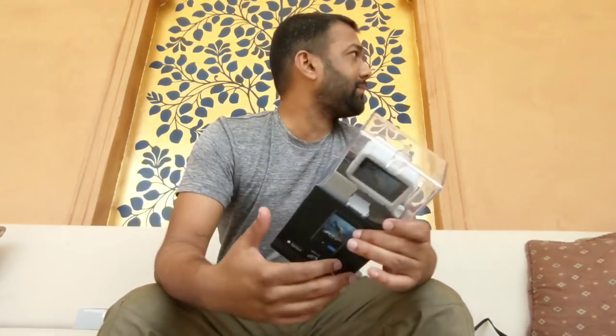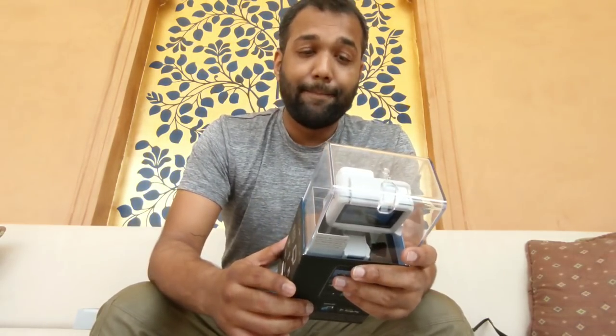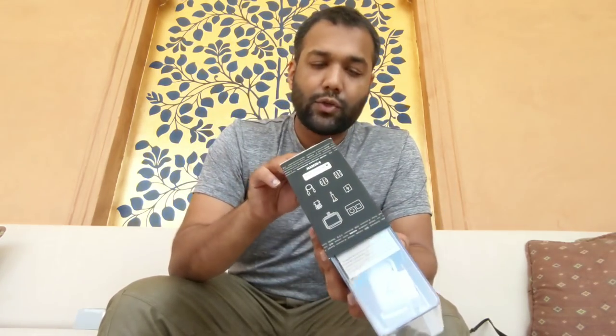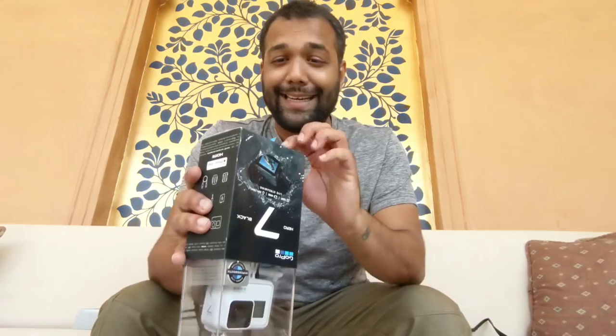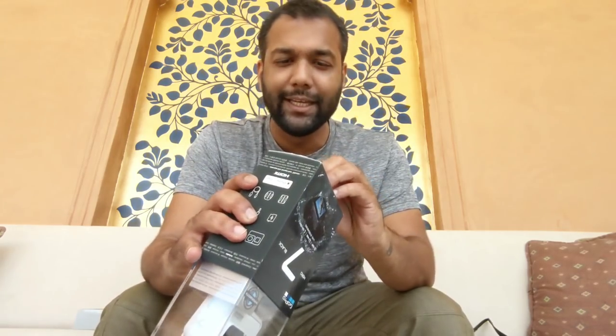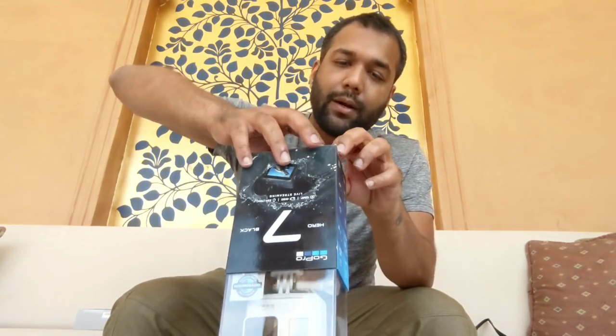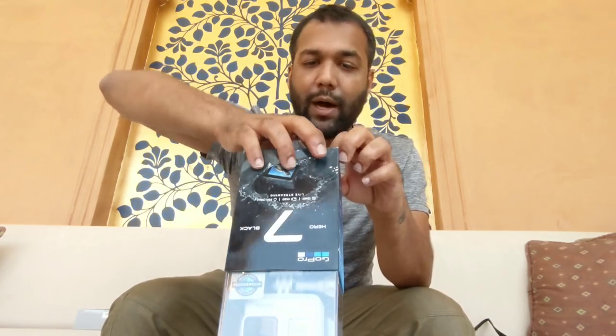I've been shooting with the GoPro Hero 7 Black everywhere I've gone and it's absolutely stunning and beautiful. I'm going to obviously give this white one a shot while I'm here. I think it's a great Holi gift or gadget to get.